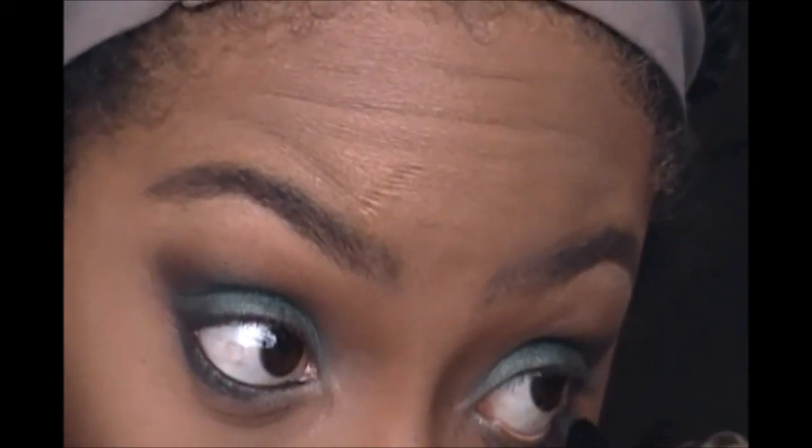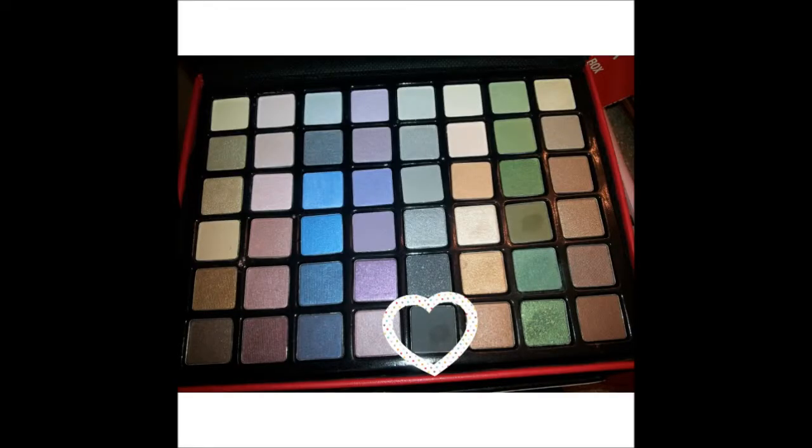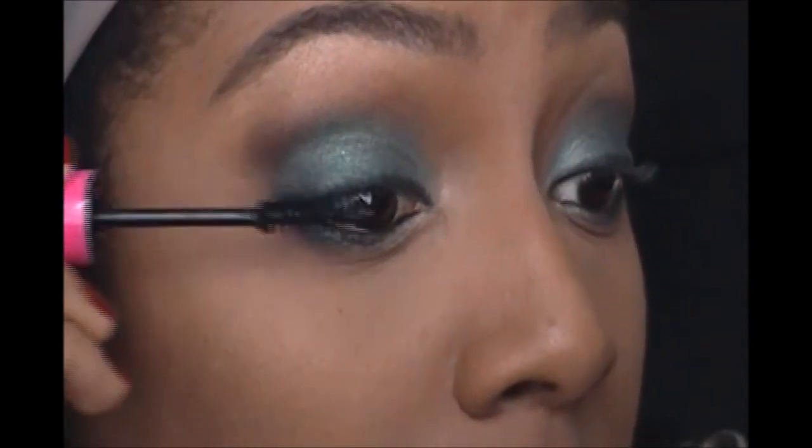Now I'm using a black pencil by Urban Decay to line my waterline, and I'm also smudging it on top of my lash line. Then I go over that with a dark shadow from the beauty box. I filmed this a few weeks ago so I can't remember exactly what I did — I'm just watching and following along. There's my mascara on top and bottom lashes.